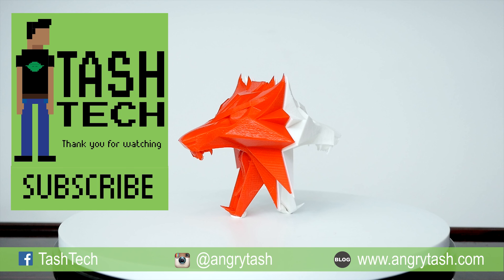That's that — thanks so much for watching guys, take care and I'll be back with another video soon. This is Tash — check out my Instagram or Facebook. Thanks for watching.